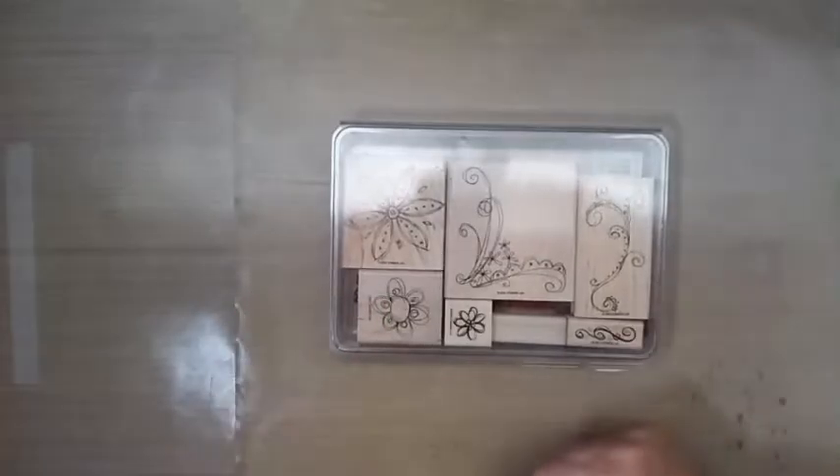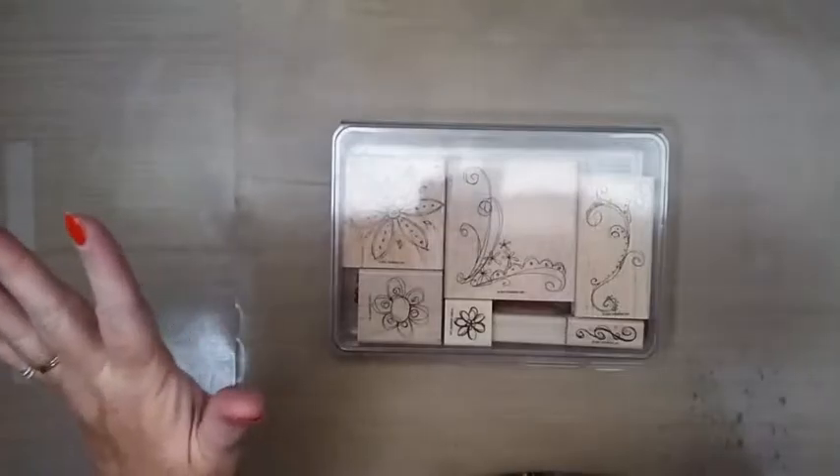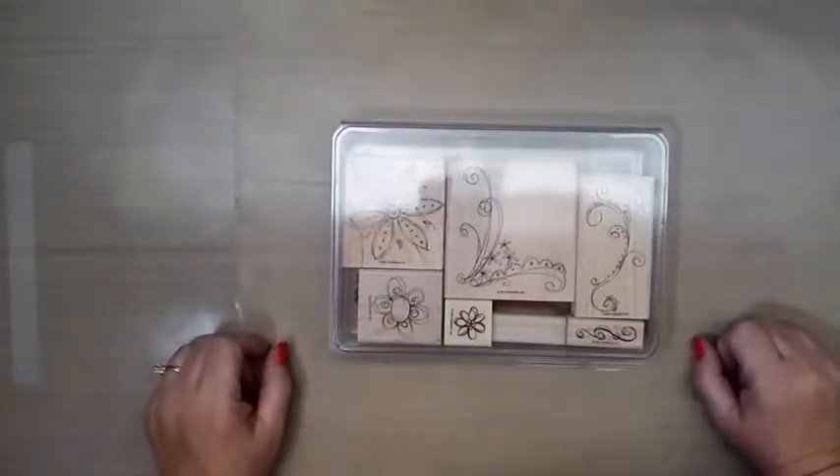You know what? I think I just bought this at the garage sale I just went to. It's a bag. This is what happens when you don't go through what you have before you go shopping, because I know for sure that at least part of this one is in there. Oh well, I still love it. It's cute.